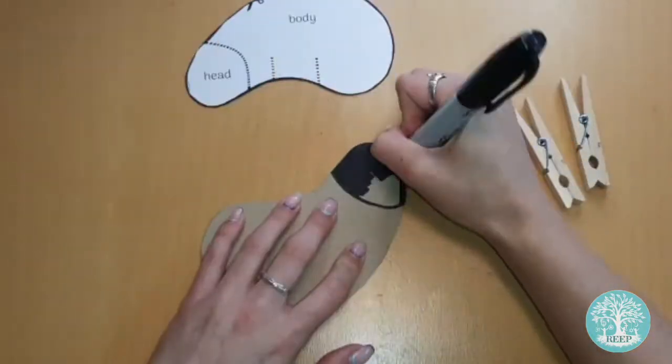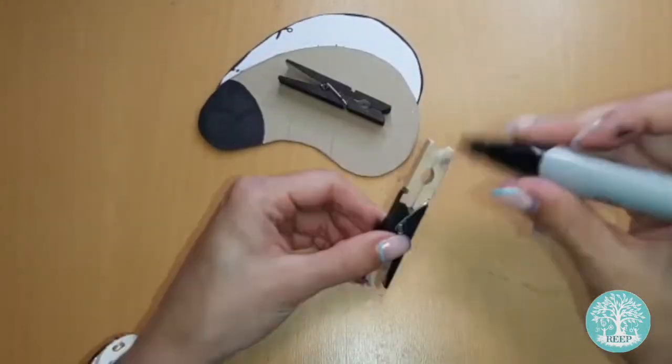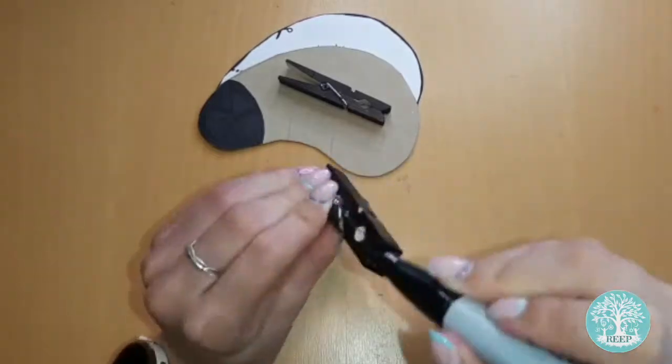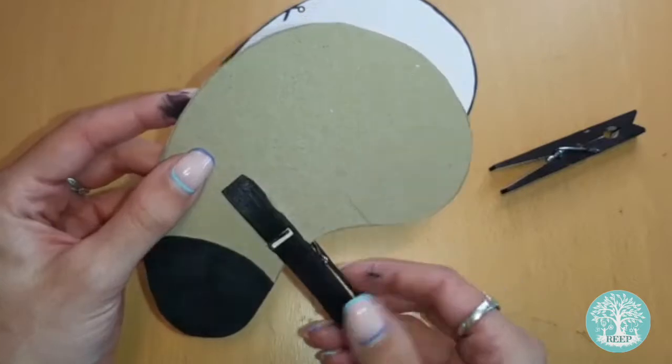Now use your marker pen to colour the sheep's head and the two clothes pegs black. Clasp the pegs to the underside of the body to form the sheep's legs.